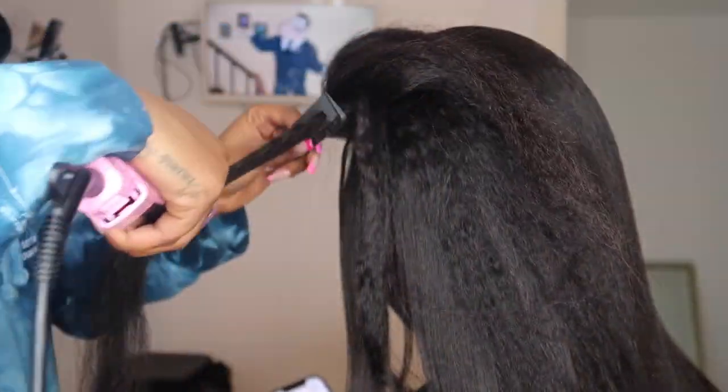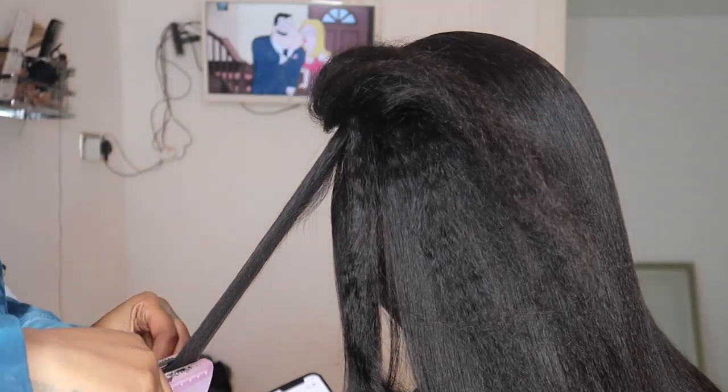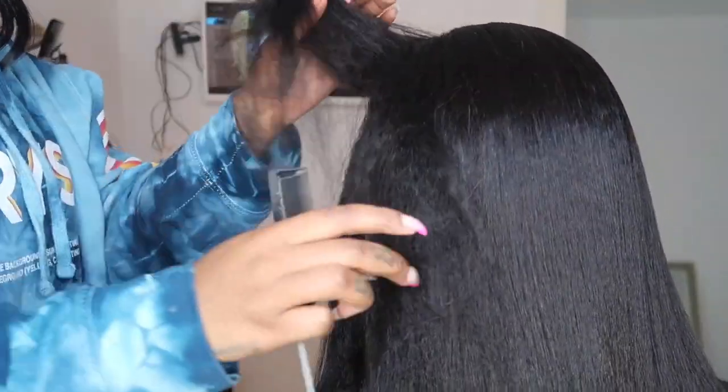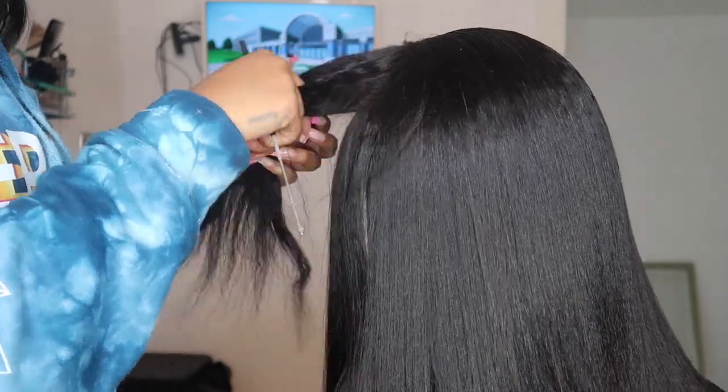This is an up-close shot — look at how the texture goes from kinky to that permed, straight-looking blowout kind of texture. I love this hair because I see so many girls talk about wanting a frontal wig with a more realistic look — they don't want the overly shiny, straight hair. And this is exactly that finished result.